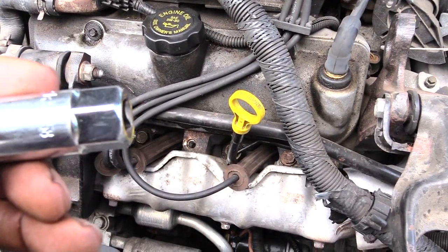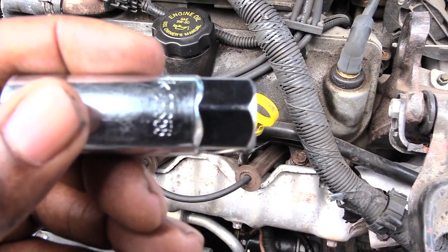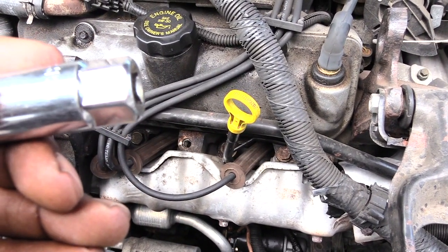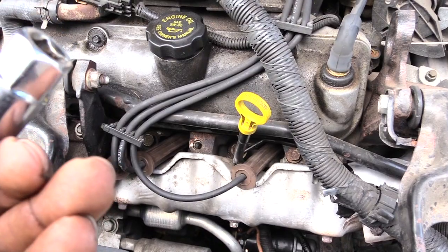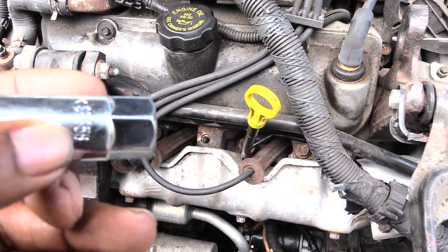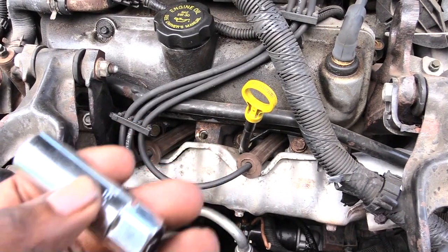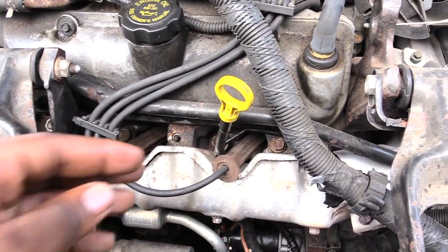The 5/8 — as you can see right here — that's the one you will need. If you have a tool case or something, it may say 5/8 or 58. It's a smaller size socket that you'll need to take out these spark plugs.